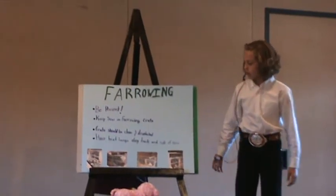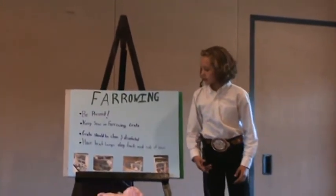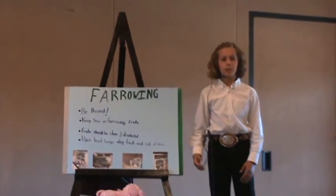You need to have heat lamps along the back and side of the sow because it keeps her warm, and while she's having her piglets, they'll be warm too.